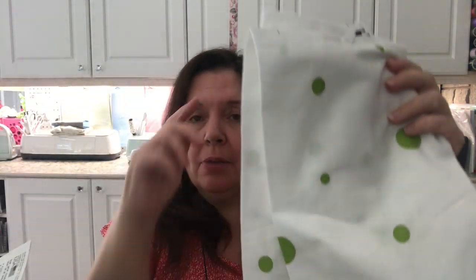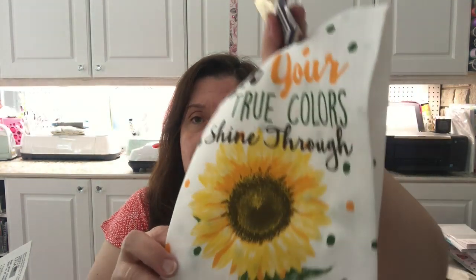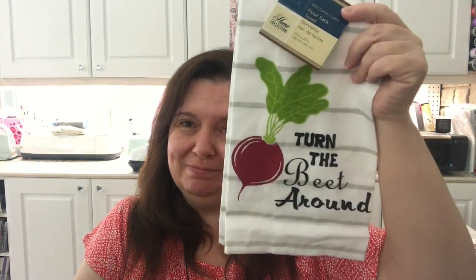I also picked up some tea towels. I only saw one of each in my store. I got this one that says 'We Make a Lovely Pair' — I think this is very cute. This one says 'Let Your True Colors Shine Through,' and this one says 'Turn the Beat Around,' like the song. Frankly, I don't want anybody in my family to use these because wiping up spaghetti sauce stains them. It's actually my husband who's the worst culprit, so these will be just for decorative purposes. Comment down below if you too have to deal with husbands or children that use your pretty towels to wipe up things that stain.